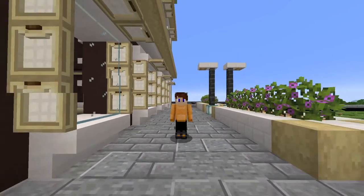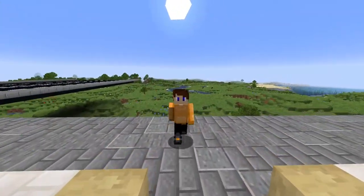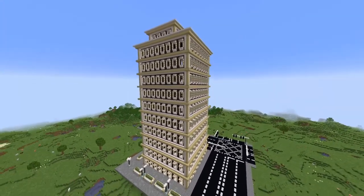Hello everyone, welcome back to another episode of City Series, which is kind of what's turned into the name of this series now. But today I'm going to be showing you how to build this skyscraper, which is a pretty cool design I came up with. Let's just hop right into it.